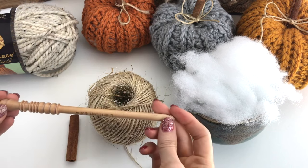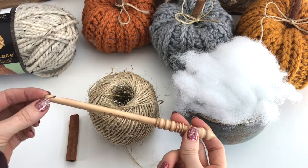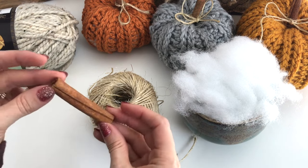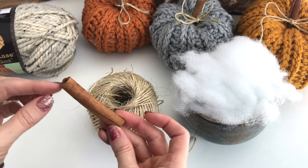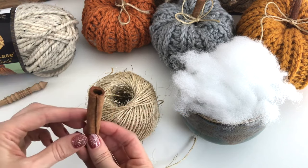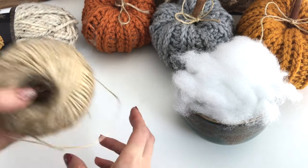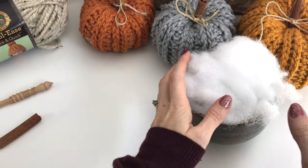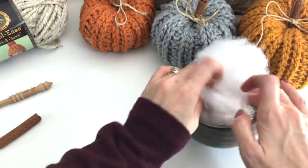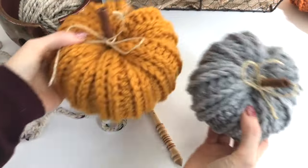You're going to need an 8mm crochet hook — I'm using my Brittany hook. You're going to want a cinnamon stick, or you can use a little broken piece of a stick, whatever you want to use as your stem. And then I just have some twine, and you're also going to need some stuffing for your pumpkin — I'm just using some polyester fiberfill.